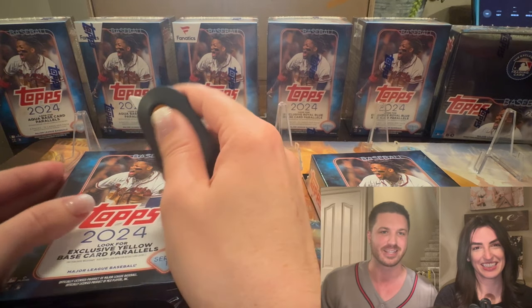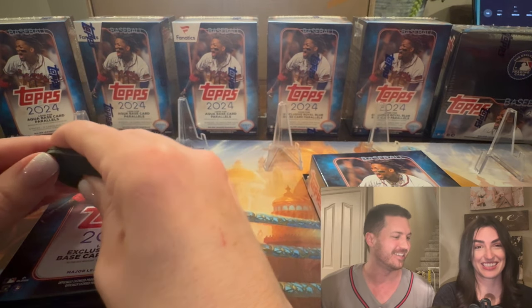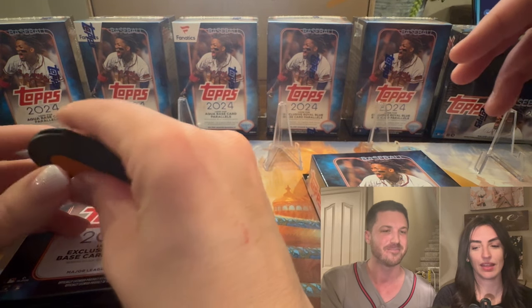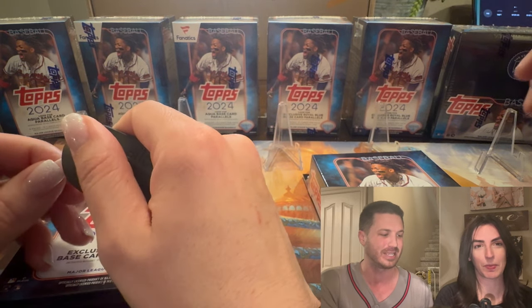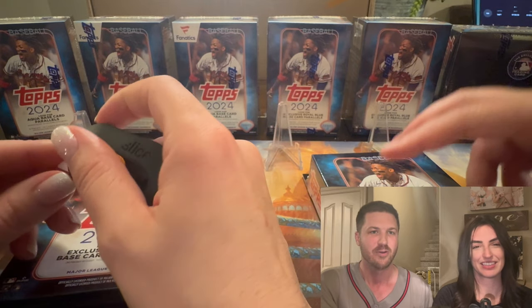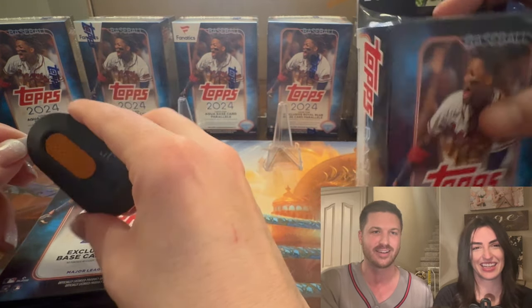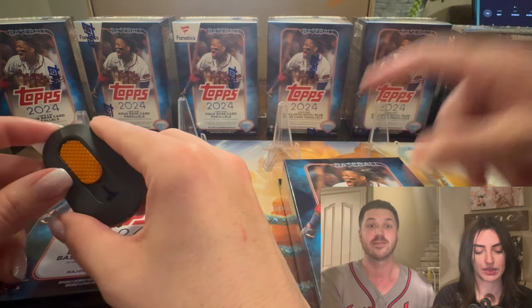She doesn't have a cool nickname like Silver Sage. So in the comments, maybe you can put in some nicknames for her. I was thinking Baseball Allie — she didn't really like that. We're talking PSA Allie, because she loves opening PSA graded card reveals. Anyways, let's get into it.